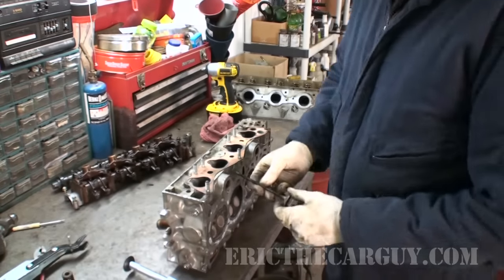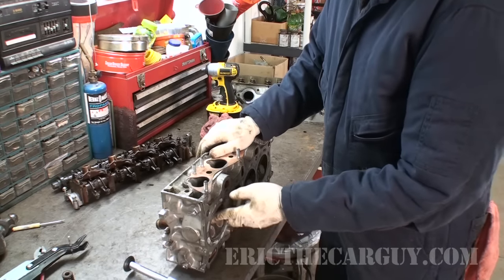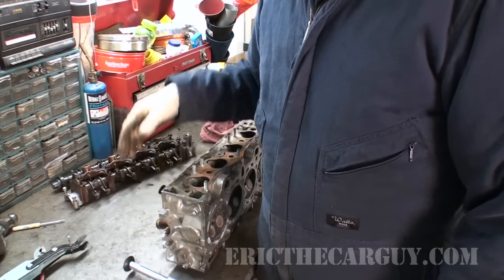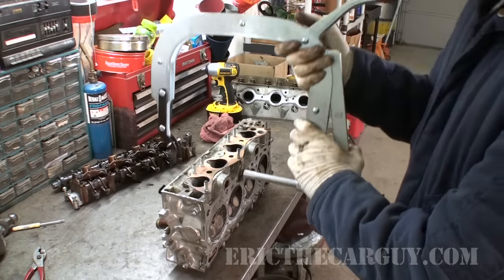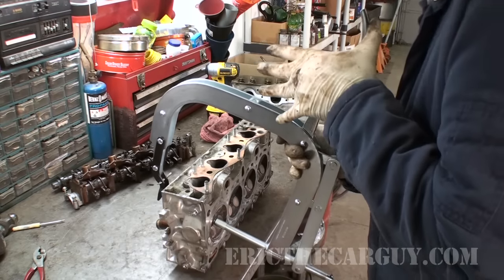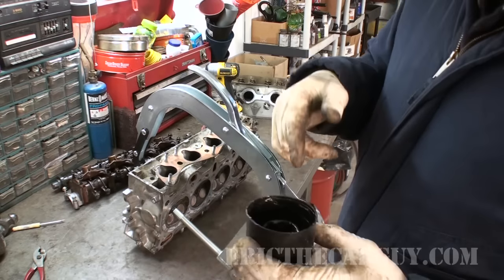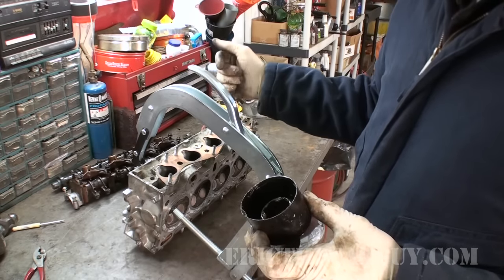Now we need to put it back in. To do that simply slide the valve back up inside the cylinder head. We need to take the spring and the retainer and get those ready to go back down. We're once again going to compress the spring with our spring compressor. You've got to make sure the valve can go through the top there. Axle grease — I've got a little bit of it here. This is what's going to hold the keepers in place while you release the tension on the tool.